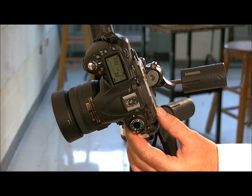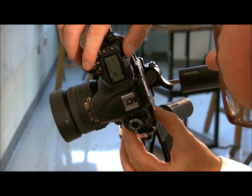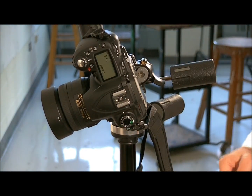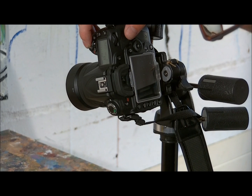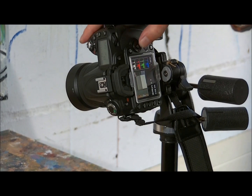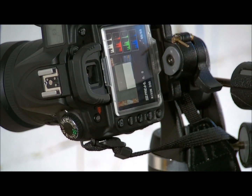Then set for white balance. Next, take a picture of the grayscale and check your histogram. If the spike on the right comes close to the edge but doesn't touch it, you have good brightness. If the red spikes and the blue spikes line up with the green spikes, then you have good color.